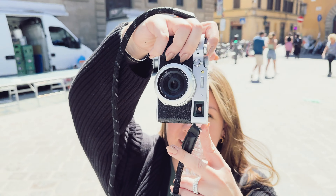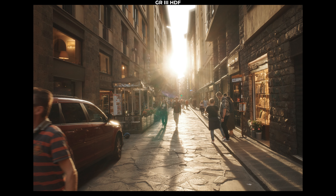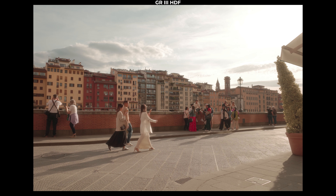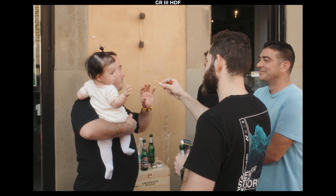This morning, I learned at my local camera shop BJ Photo here in Waterloo, Ontario, Canada, they were saying that even with the release of the new HDF, a lot of people don't actually want to spend the extra money for a feature they won't potentially use. A lot of people are still putting orders in on the GR3 and the GR3X.